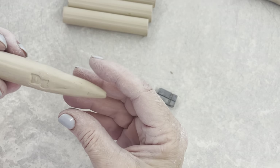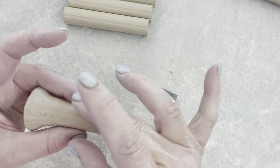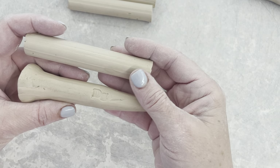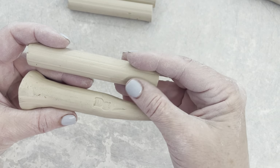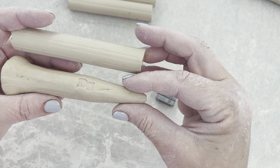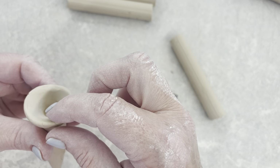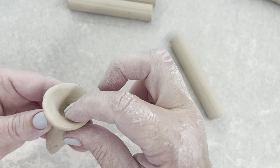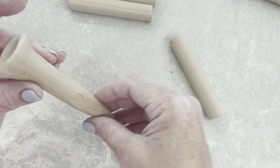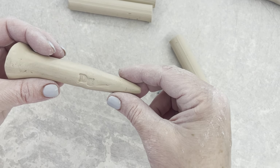Just to review some things you can double check: this thickness right here did not change from the part that was extruded. And only this bottom inch and a half is what got rolled out into a skinnier part. And even though this rim appears to be thinner, it's still quite thick. So double check and work on making your next one.